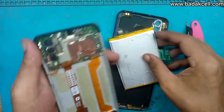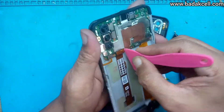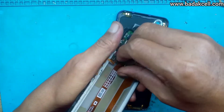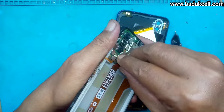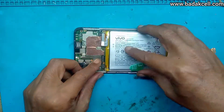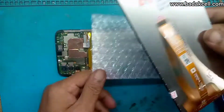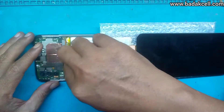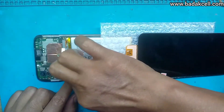Cabut dulu baterainya. Kemudian ini soket LCD — besi pengaman soketnya sudah tidak ada, sudah hilang. Pasang kembali baterainya. Ini ada LCD yang baru, kita tes. Soalnya tidak ada respon sama sekali.